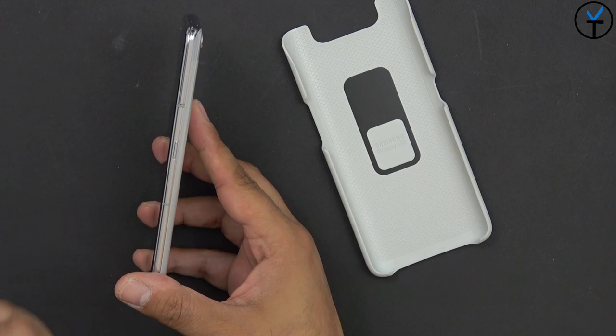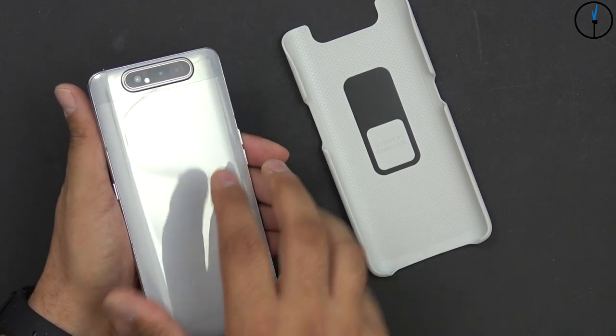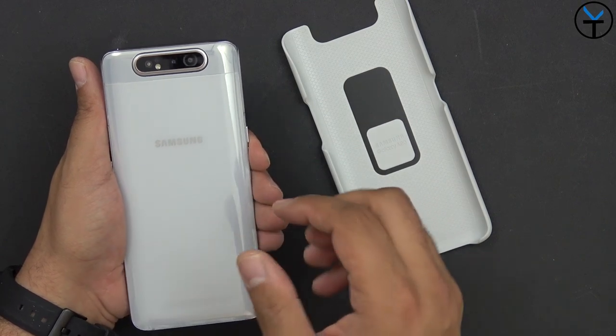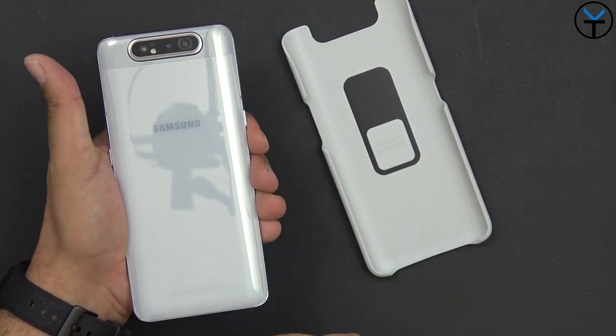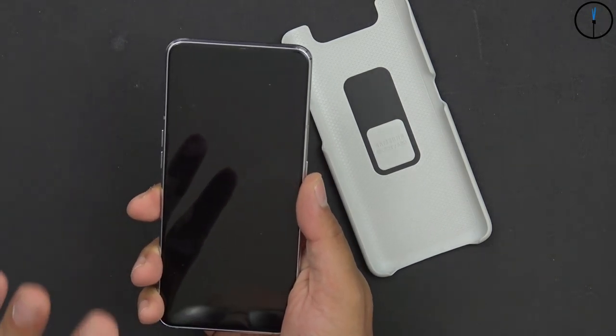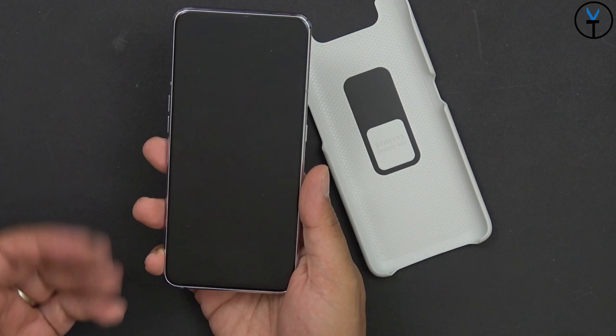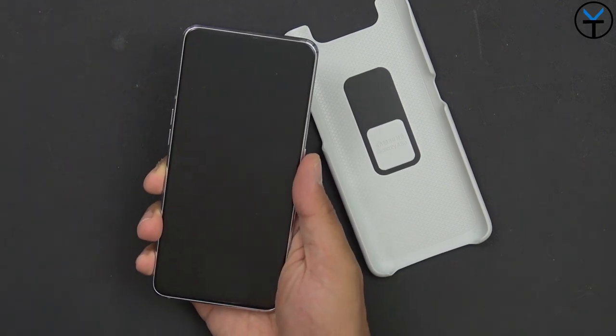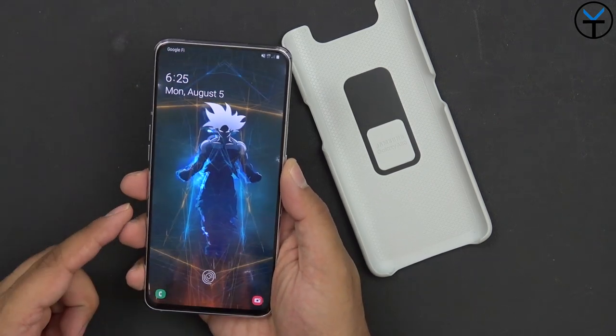On the right side we have the power button and two antenna bands. On the back, we have the main cameras — the 48 and 8-megapixel sensors — and the dual-tone LED flash. One of the main things here is just a very nice, very solid finish. This device does not feel light; it's glass on the back and glass on the front. We do have a screen protector pre-applied on the display, and again a beautiful 6.7-inch display.